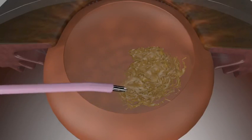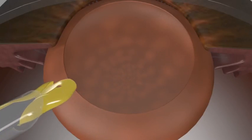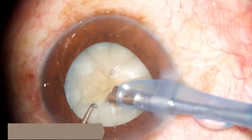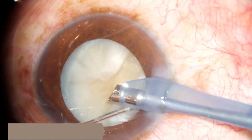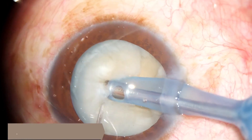The idea is like this, so that fellows and young surgeons don't have such depth perception during the chopping, so they are safe. That's how you do it in a real life scenario. For experienced surgeons also, I think I'm using this for many of my hard cataracts.